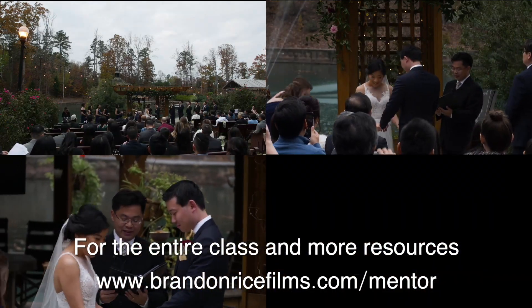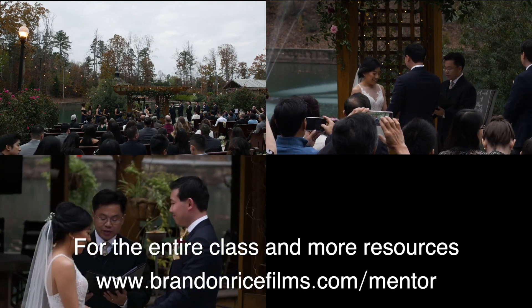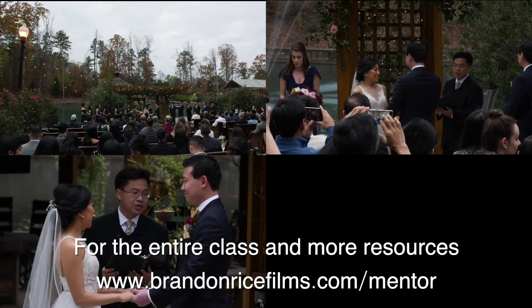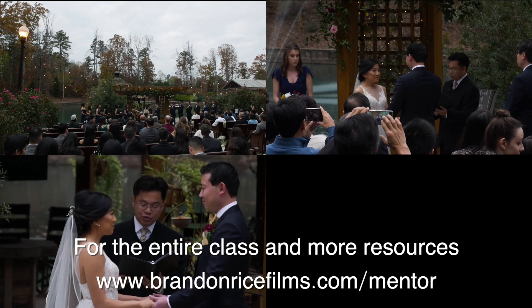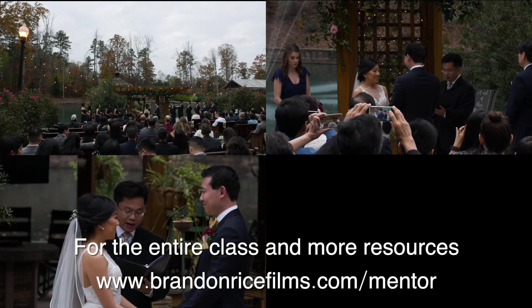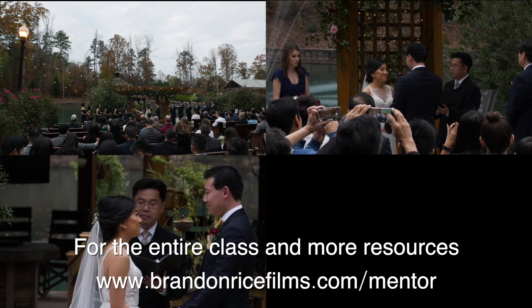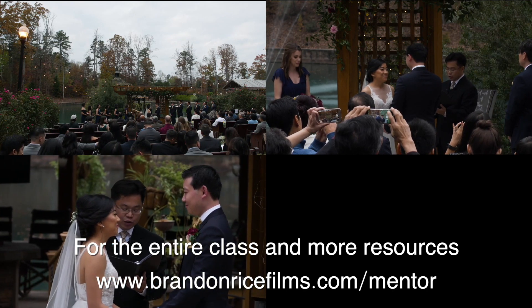And then later on in the ceremony, my gimbal's put away and I'm adjusting and getting things framed up. But see that other shot on the top right — it's a really nice shot of the officiant. Of course you've got people with their cell phones, but they put them down eventually when we get to the important stuff, which is good.